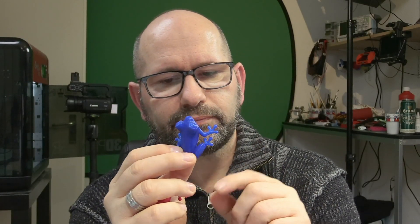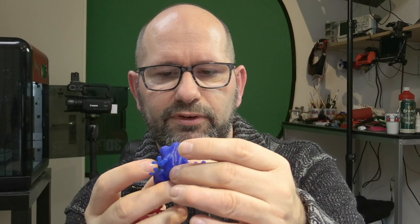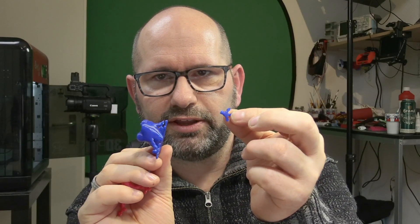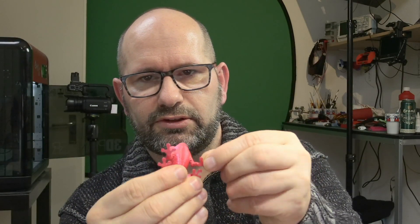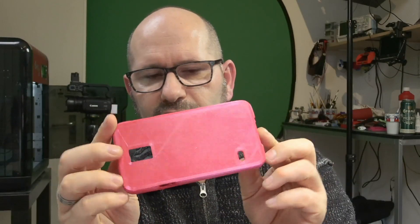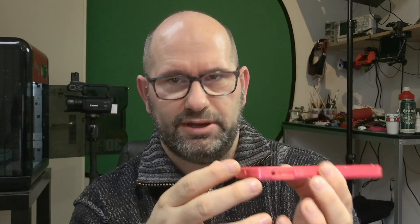For comparison, this is a tree frog printed in normal blue Apollo PLA — it comes out very smooth and nice, but it isn't strong at all. Without putting much force on it, I can just break it easily. The rigid ink PLA plus, instead, is extremely strong. I can really apply some force to it and it won't break. On this phone case you can see it even better — I can put serious forces on it and it doesn't even deform. This material is extremely strong compared to normal PLA, and even compared to ABS.